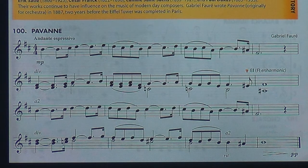Here we go — 100, Pavane — one, two, ready, end. One, two, ready, end.